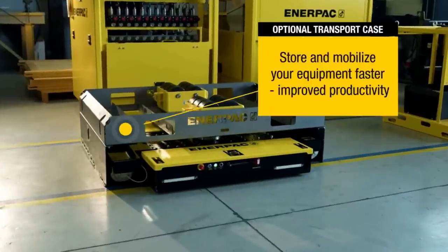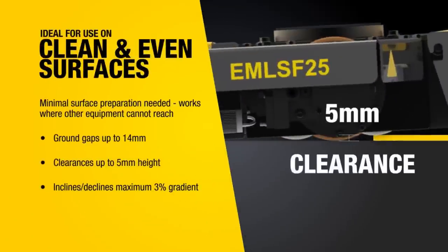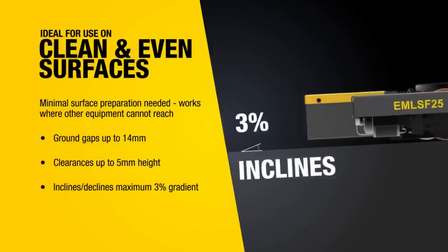The range also includes spare batteries, chargers, backup power supplies, a wireless bend-in controller, drive wheels, load wheels, and a steel transport case for easy storage and transport.